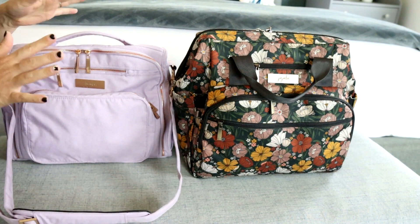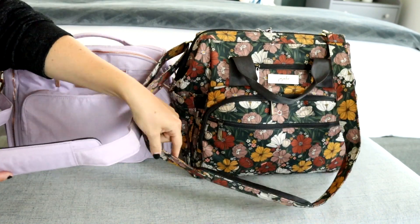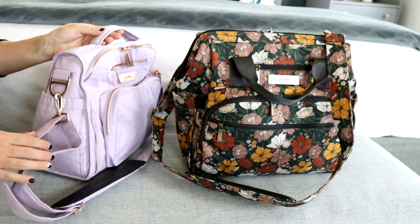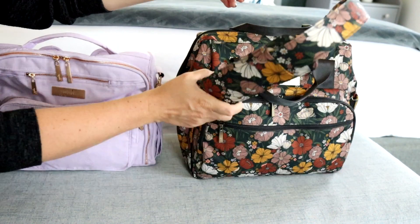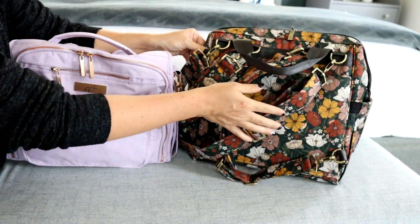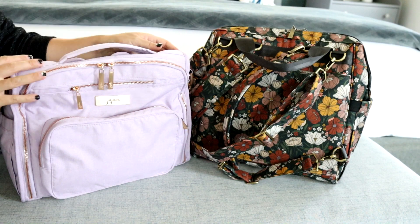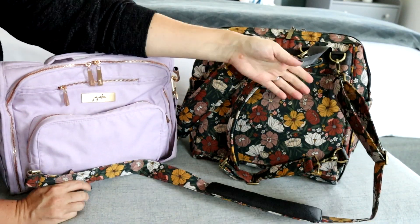Both bags have very similar strap options — they both come with a messenger strap and a non-slip shoulder pad, but they attach a little differently. On the BFF, you have hardware on both sides of the bag. On the Dr. BFF, because the zipper is in the way, they've added D-rings onto the very back. I tend to like the placement on the regular BFF because it's wider and gives you more room, but honestly both are comfortable to wear over your shoulder or cross body.